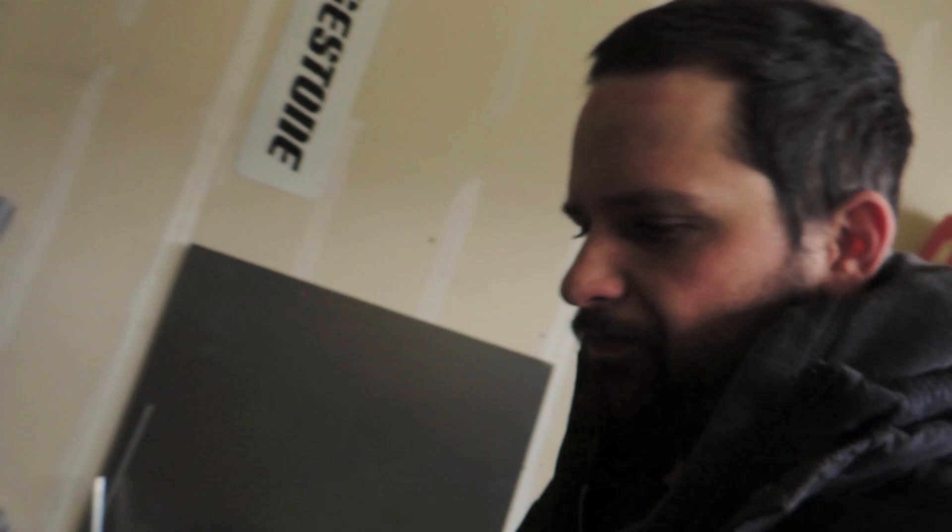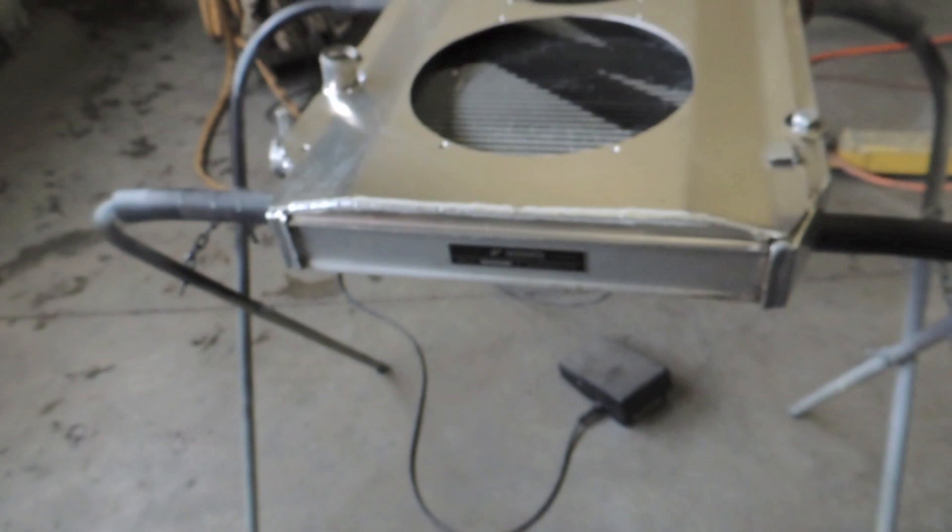God damn it, Colorado — I hate snow, I hate being cold. It is like my biggest aggravation ever, being cold. I'm in California but still gotta get work done, so I just whipped up this quick fan shroud for Mike's car.